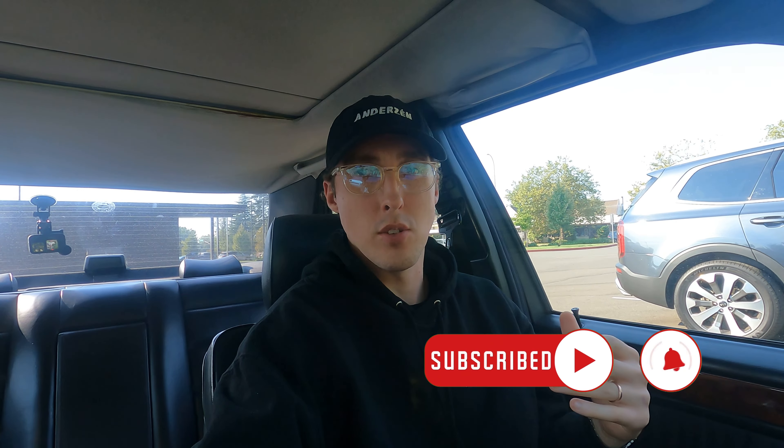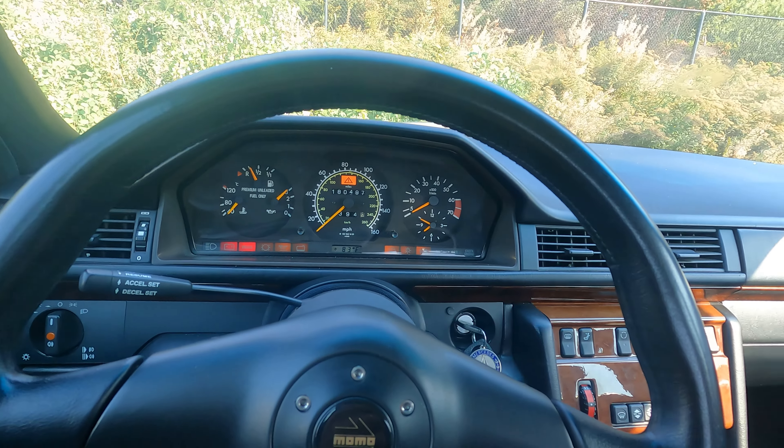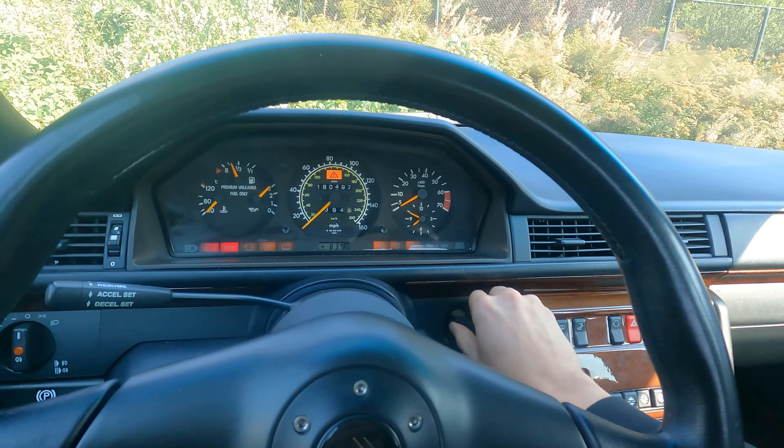All right guys, today is finally the day — I need to provide you guys with an update, a part nine so to speak, to the whole manual swap video series on the E420. It's been a while. I've worked out a lot of little kinks, made some upgrades and progress, and it's been driving great — fingers crossed, knock on wood. Now is the time I wanted to give that update, let you see the car, hear the car. So yeah, let's go — first off, let's get a little startup in neutral, and here we go.